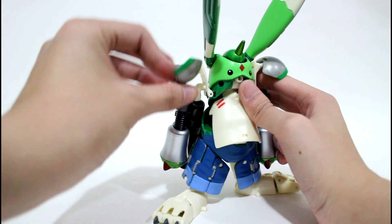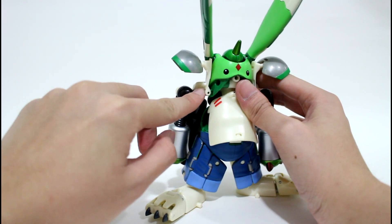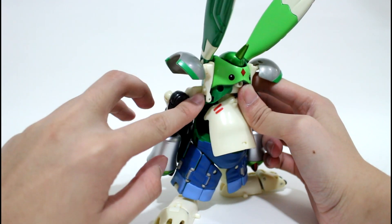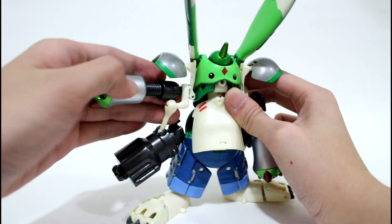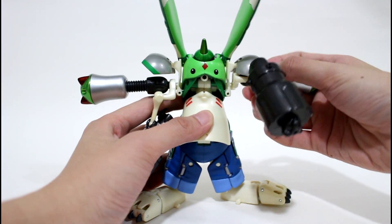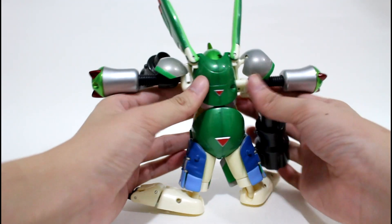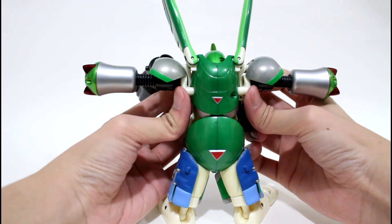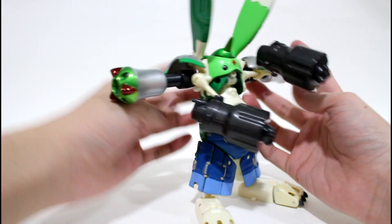Do the same on the other side — lift it up and turn it 180 degrees. After that, you need to connect the arm to this joint. Before doing so, straighten this part and this one as well. You can then fold this piece to the inner part, like this.